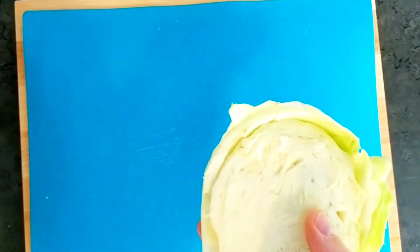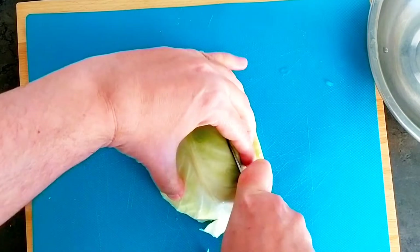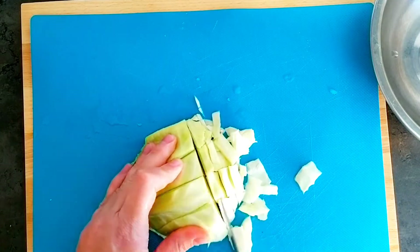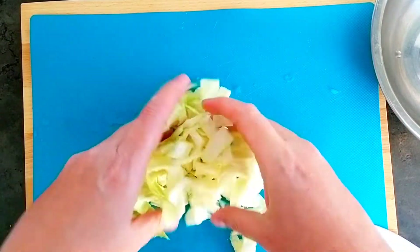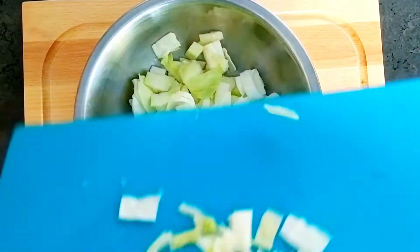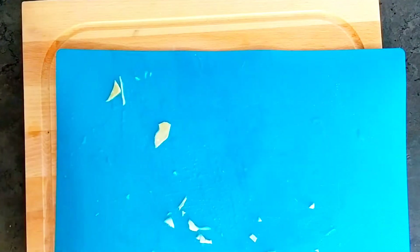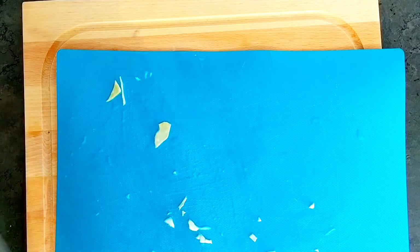That's enough cabbage. I'm going to wash it now, take a bowl, and cut it into small pieces so the cabbage stays kind of raw. We're going to put some cold water in — and this is how it looks.